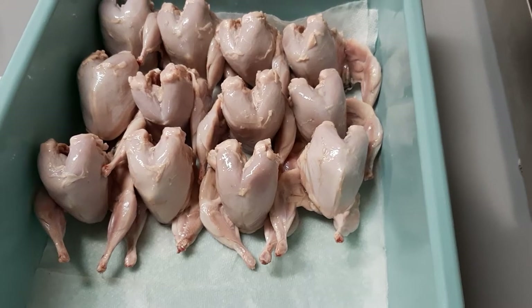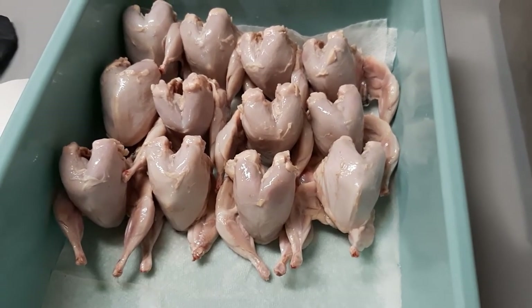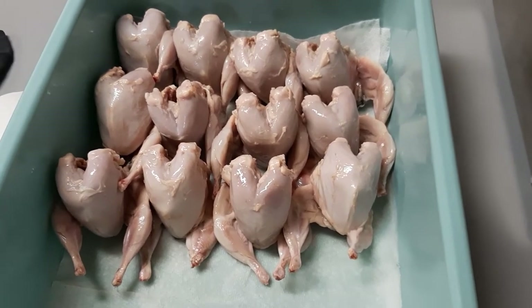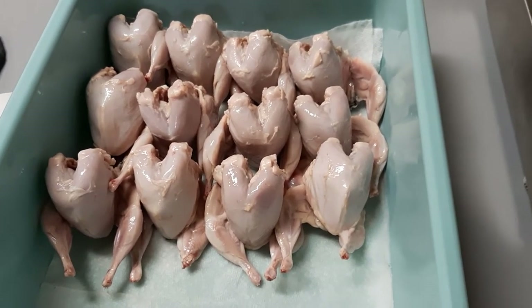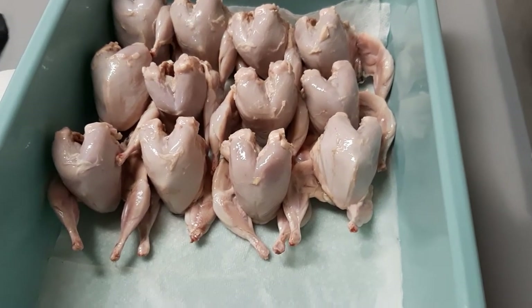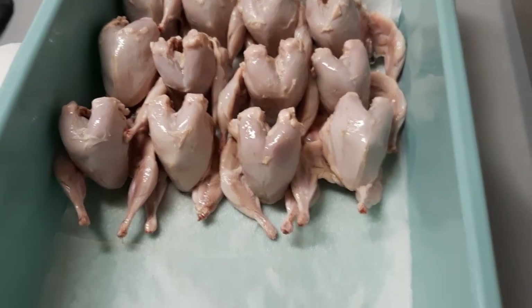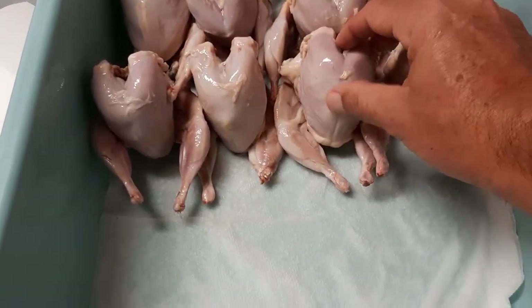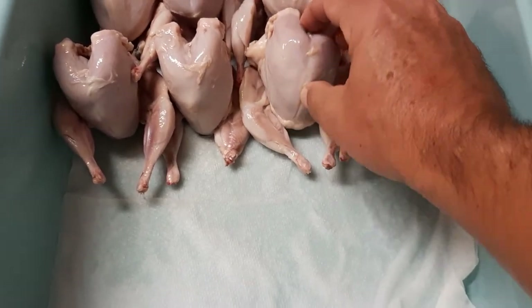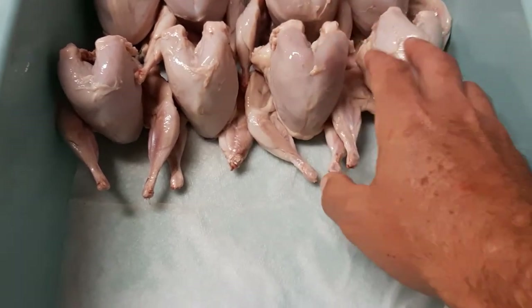So hoping to do an instructional video where we take you through the whole process of butchering — the scalding, the plucking, the gutting, and then we'll do some where we skin them to show you the difference. If you don't have the equipment, skinning is the best way to go. Quail — if you want, you can boil a pot of water, dunk them in it and then pluck them by hand. You certainly could.